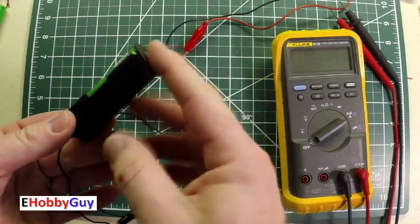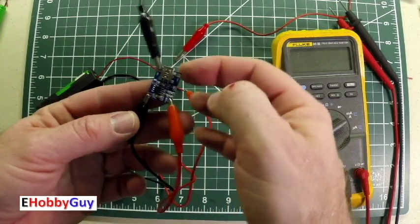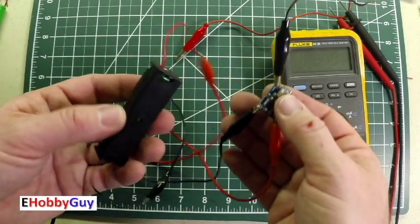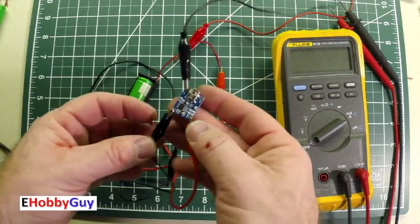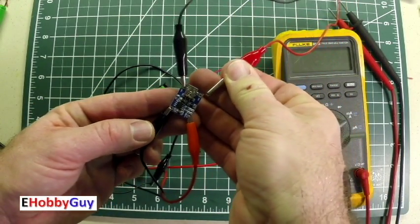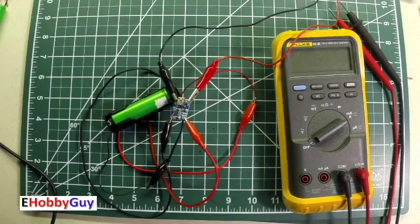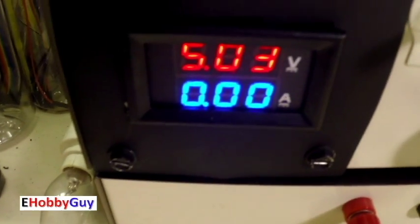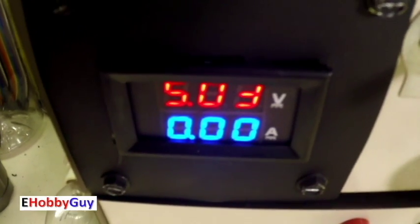I put one of these batteries into a single battery holder attached to a TP4056 charging module. I haven't hooked up the 5V charging supply yet — I just want to see what happens. This module can charge up to 1 amp. Let me hook up the 5V — the indication should be a red LED if charging. It's showing a flashing blue and is not charging. I switch over to the power supply, which shows 5.03 volts and 0 amps flowing — clearly this battery is not accepting a charge.